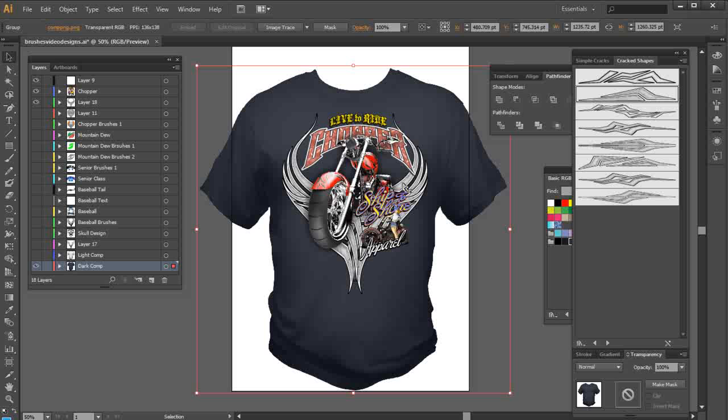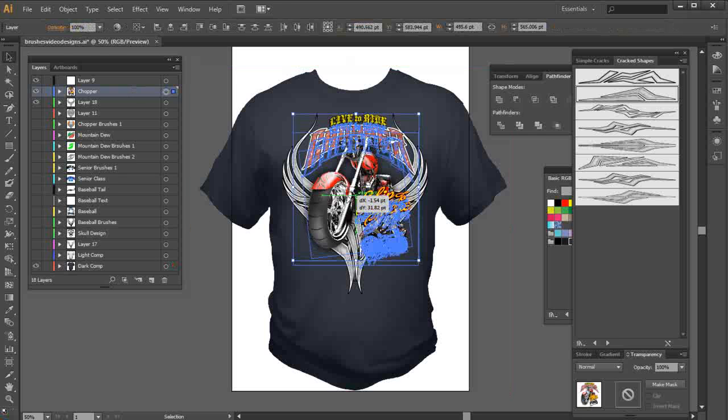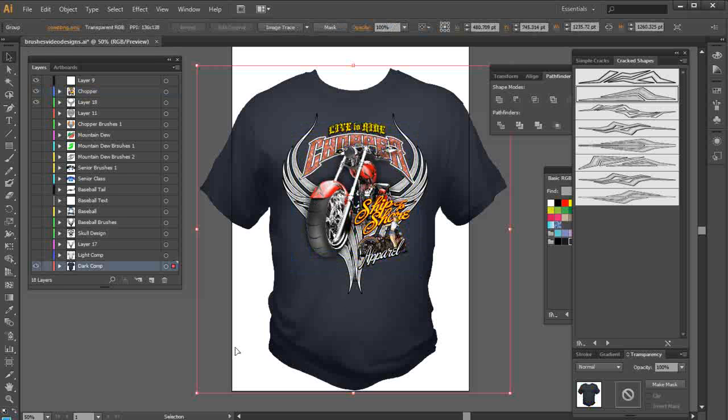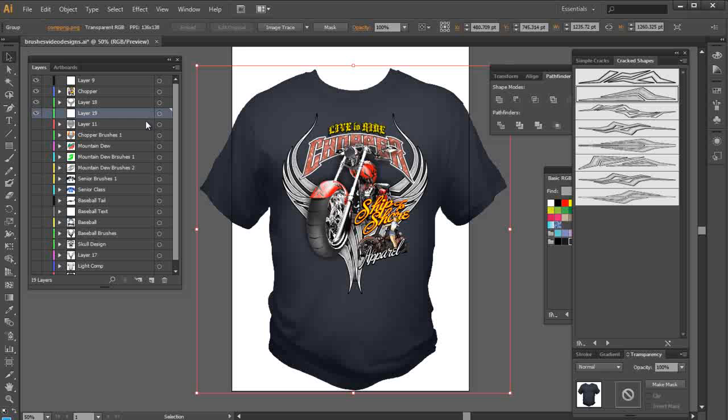At this point, I want to add some distress to work with the design. I could take my biker and move him down just a bit to see how that's going to look — yeah, that looks pretty good. I'm going to go with some distress down around behind here. This is all set up on layer 18. I'll go to layer 11 and drop a new layer in — that'll be layer 19.